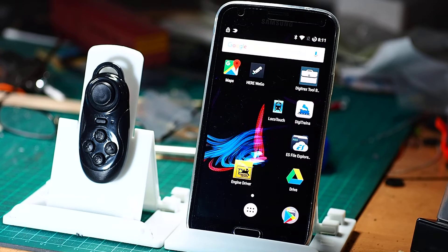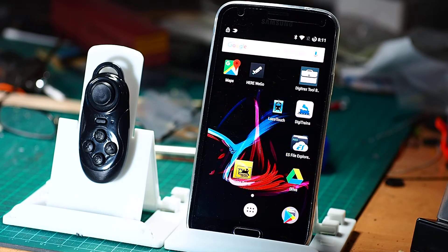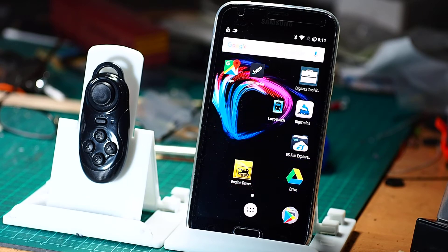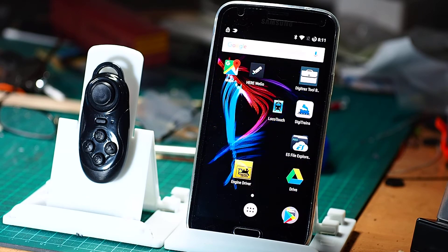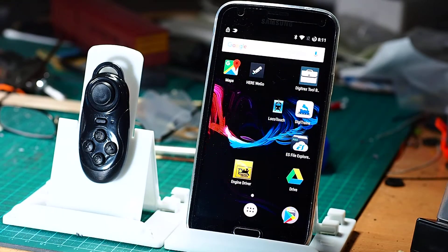What I'm going to attempt to do is show how to set up the EngineDriver app to use one of the cheapest game pads available from eBay. They cost about two or three dollars. So we've got our basic game pad.